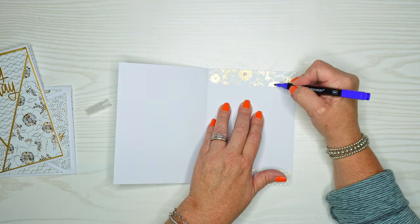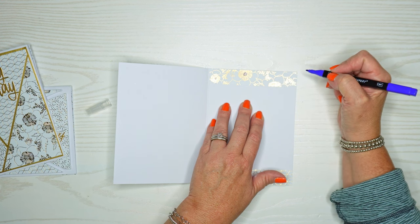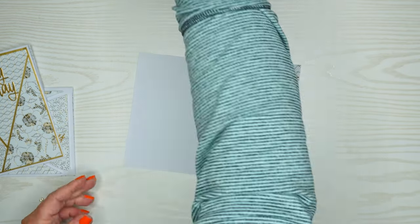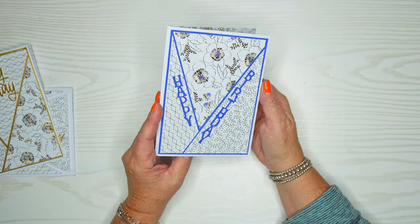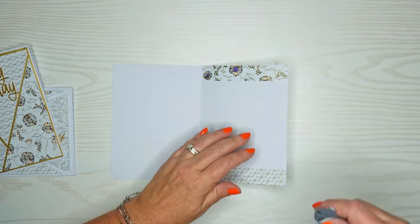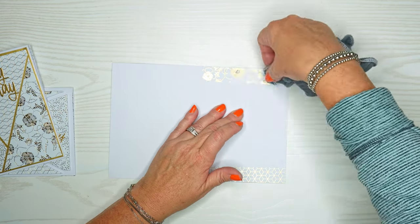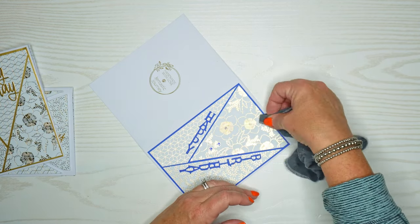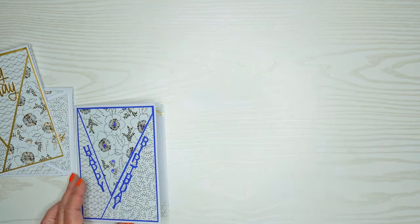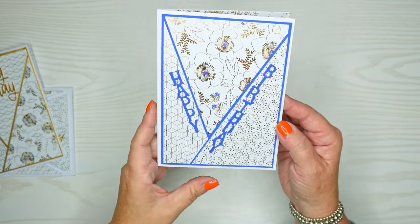Because it's just a regular marker I'm going to get a little nervous, so I pull out one of my little craft rags. They're not pretty but they help make sure I didn't have any extra ink anywhere. I think that coordinates a little bit nicer and I really like how that turned out.